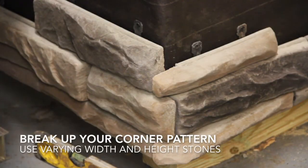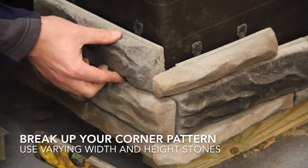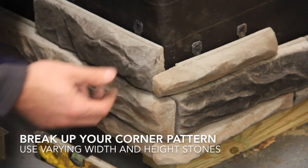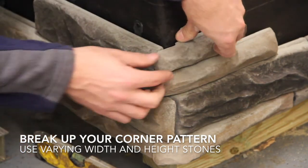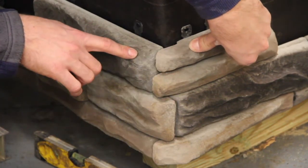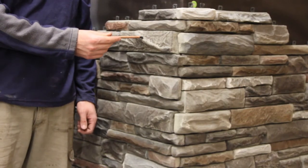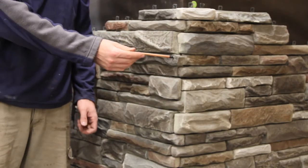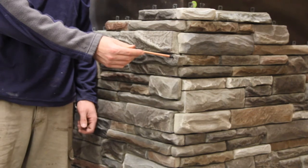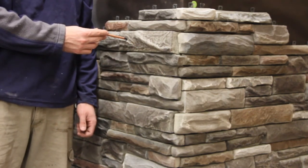There are several ways to break up the pattern of the cornerstones. One method is to install an inch-and-a-half cornerstone next to a three-inch flat stone. By installing another inch-and-a-half cornerstone, you get back on line with the three-inch. Being aware of the varying lengths of your cornerstones and utilizing the offsetting corner technique will help prevent excessive joints and create a more natural finished look.